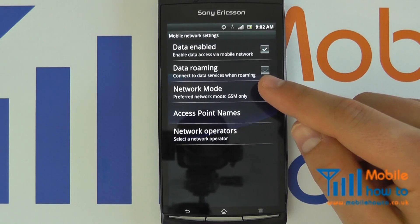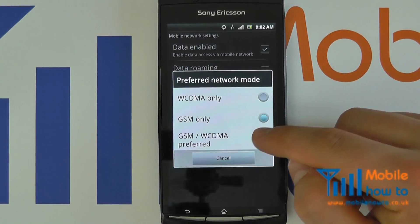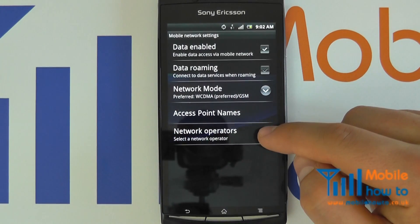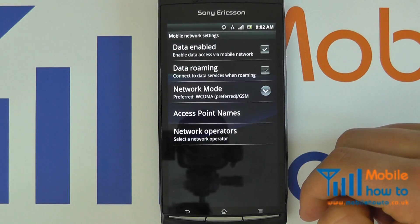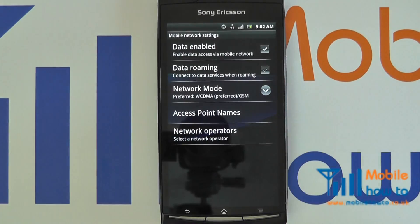When you return to an area that you know does have 3G, you can simply switch back by selecting it again to now pick up 3G signals. You will see that your battery life is greatly improved as a result. So that's how to change the GSM mode on your Google Android device.